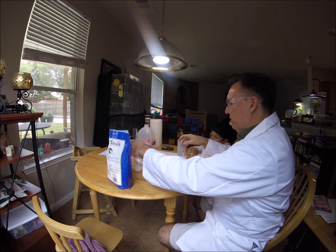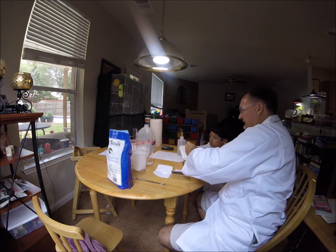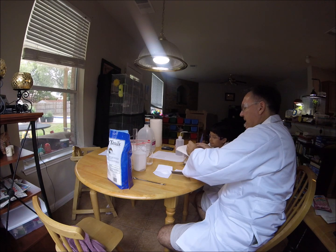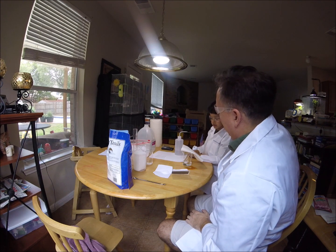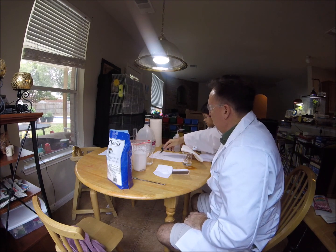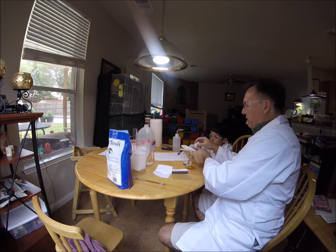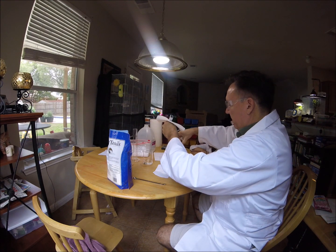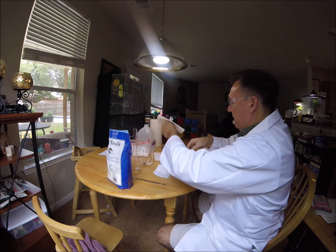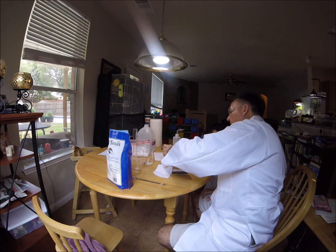What I would like you to do is measure the starting temperature to fill out on that paper there. See the starting temperature? What does it say? 22.6. Write down starting temperature 22.6 centigrade. Now we can get started. Let's make sure it's the same temperature — it's 22.4. Let's change this.